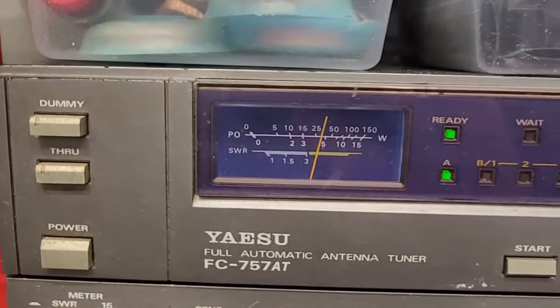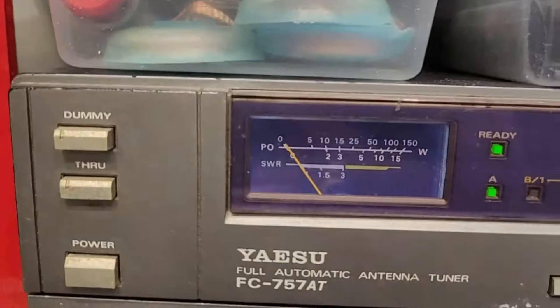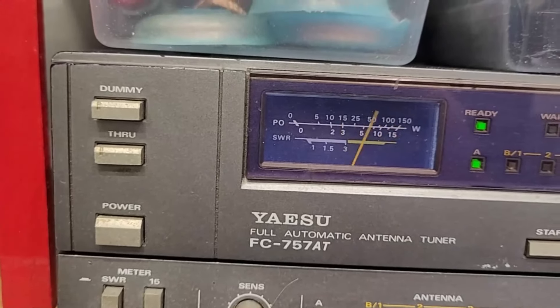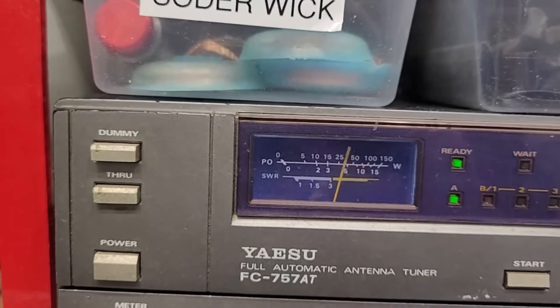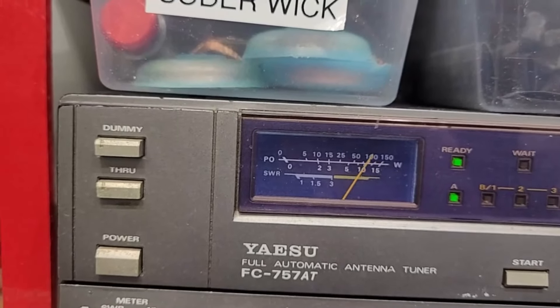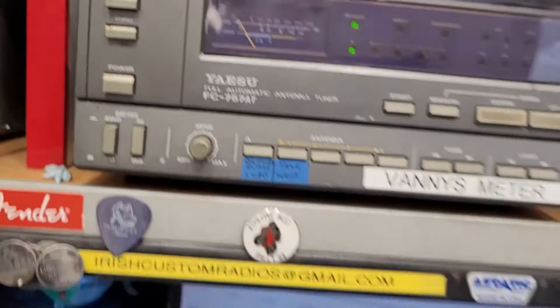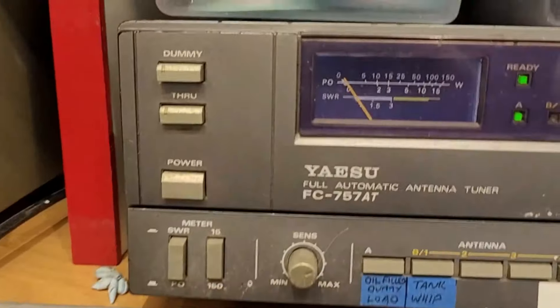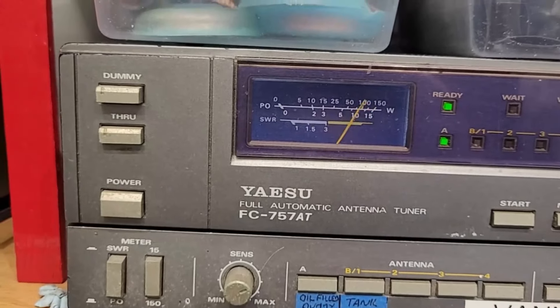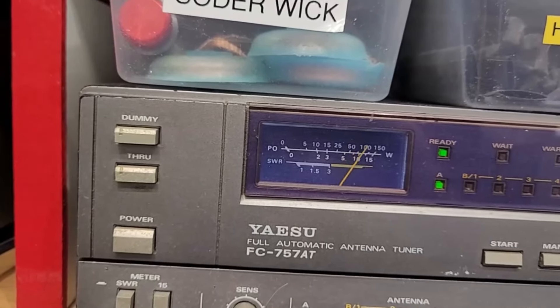FM — 5 watts. SSB — doing a 1-2-3-4-5 audio check. She goes up to 15 watts on a whistle. Switching to lower sideband — another 1-2-3-4-5 audio check. She is working the finest now.